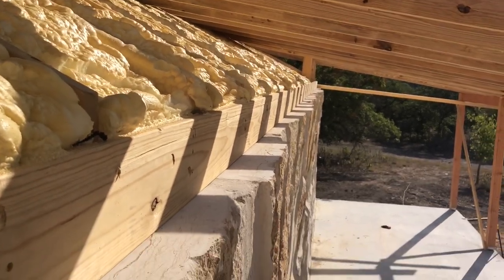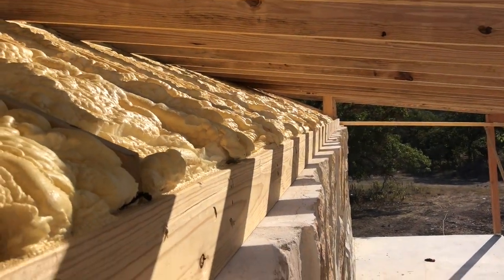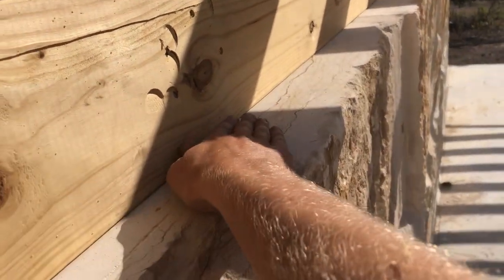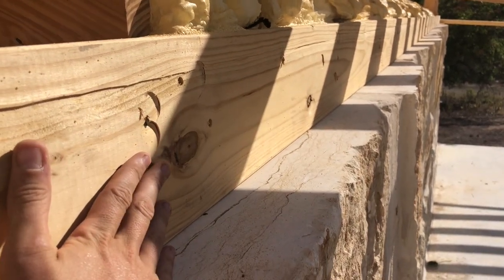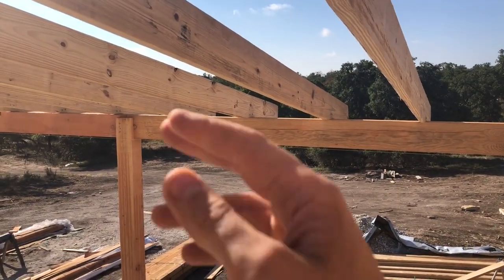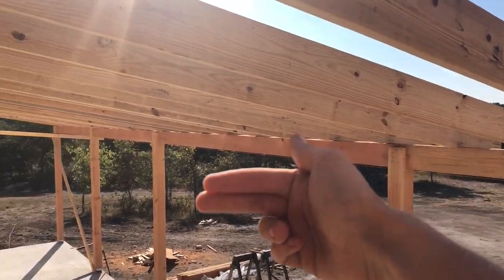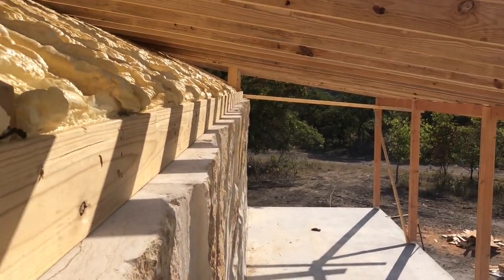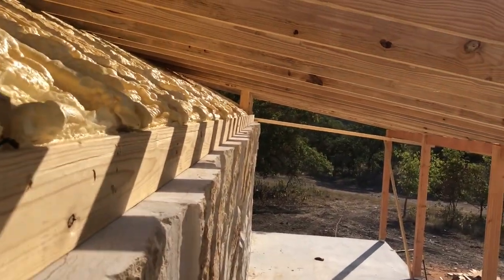Once the porch is all framed in you won't be able to see any of this. The top plate is sitting on top of the stone, and there's a four by eight Douglas fir beam spanning the porch. More two by eights will come in and nail into there, making the top of the porch ceiling flat. On the bottom side we'll put tongue and groove.